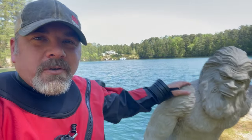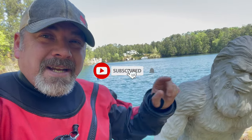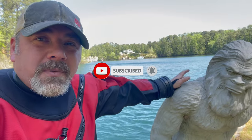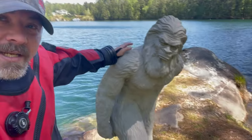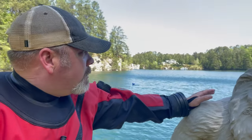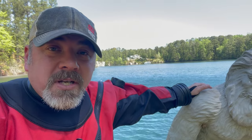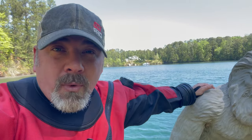It's Brian again from Lake Hickory Scuba and Marina. If you're new to our channel, do me a huge favor — hit that subscribe button and ding that little bell so you're notified every time we upload new content. We are at Mystery Lake in North Carolina, and I'm actually teaching a deco class today. It's been a while since we did a 'What Are We Wearing' video, so I thought why not show you exactly what we're wearing for this deco course.